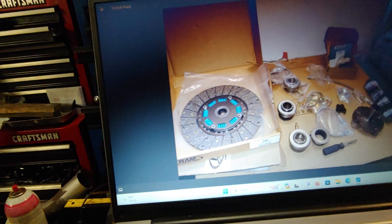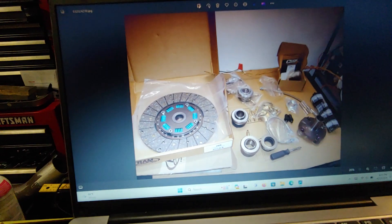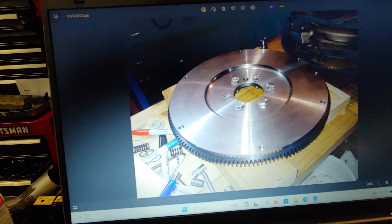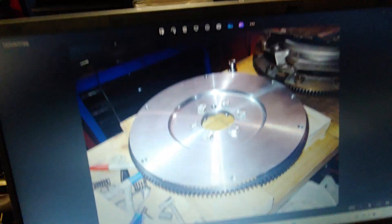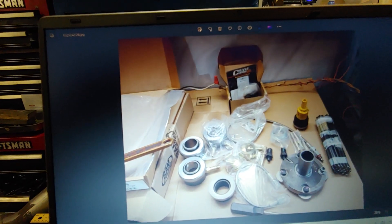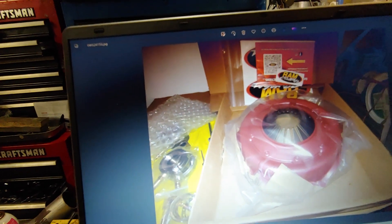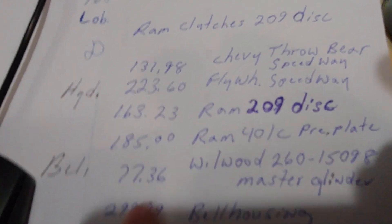That's the clutch disc that I use, and that's a Ram clutch disc. Ram was really great working with me and helping me get this straightened out. Quartermaster was too, but Ram had really what I needed. Quartermaster kind of put me on the right track, and then Ram came in and kicked in. You can see the flywheel — you can see the difference between the flywheel and how much room that gave me. I shaved the bolts down so they would clear the clutch disc. That's the Ram pressure plate — model number RAM 401C — and that's what I paid for it.